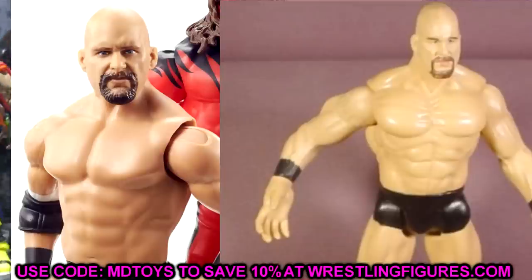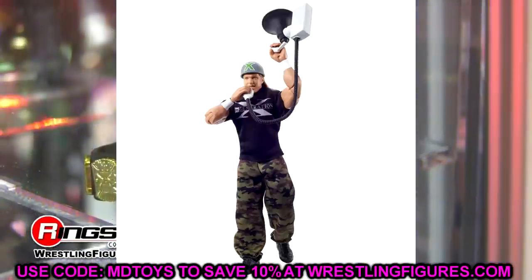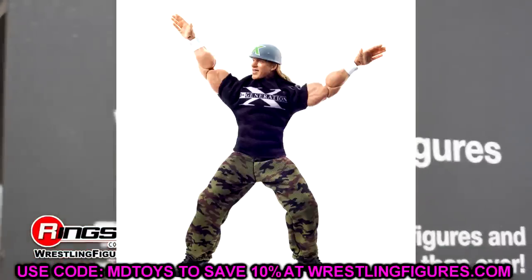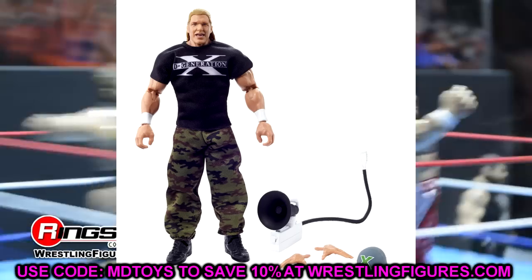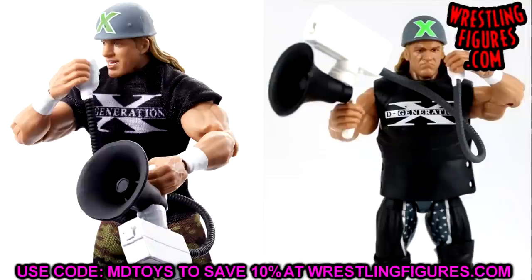Next we have the Triple H legends figure — this is sick. It's essentially an updated re-release of Elite 23 with double-jointed arms, interchangeable hands, cloth goods, the same helmet and speaker, True FX, and more. You could swap on the Elite 23 head sculpt or the basic smiling Triple H head sculpt with long hair. I love the gear — I'm pretty sure it's the beautiful DX gear. You could use this Triple H head sculpt on other Triple H figures too. I cannot wait to see these in store.